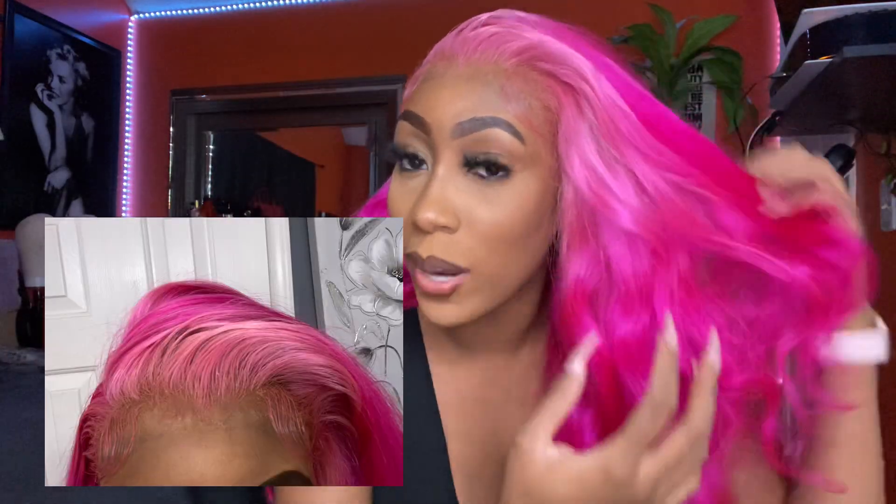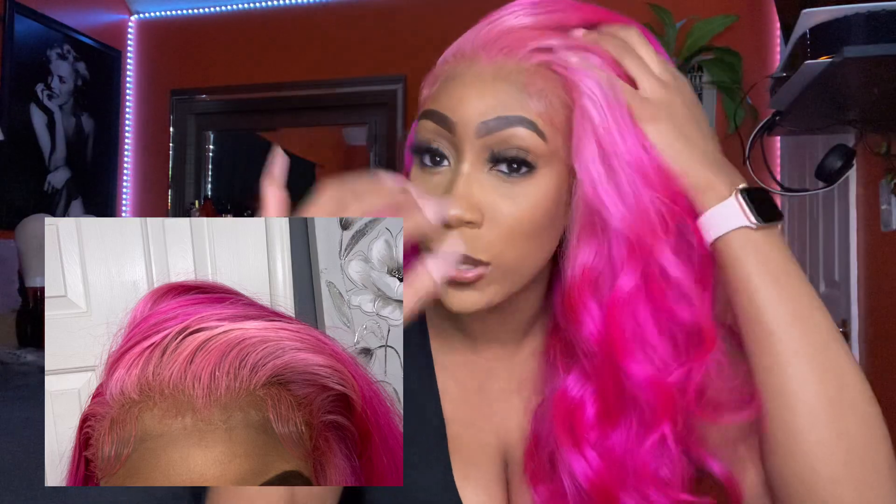The lace is absolutely amazing. I did like a kind of ombre type thing — lighter roots and then a little darker here. It's actually a little darker at the ends but I kind of wish I went a little darker. I don't know, but it looks beautiful. This is how it looks when I do a side part, but when I do a middle part you can see more of the light pink.